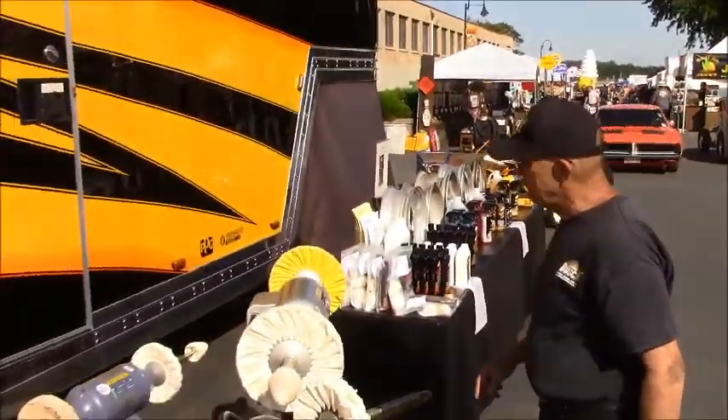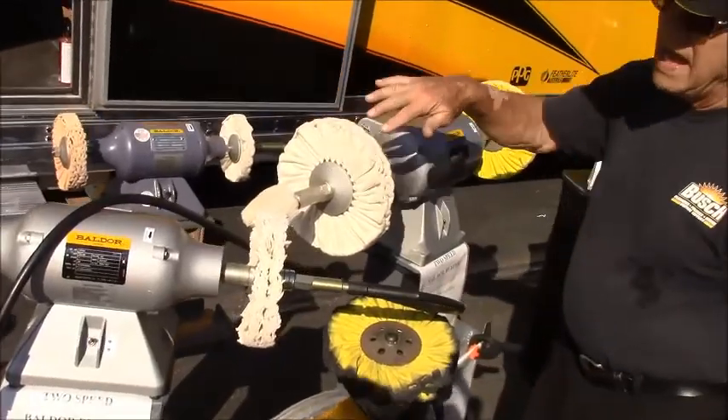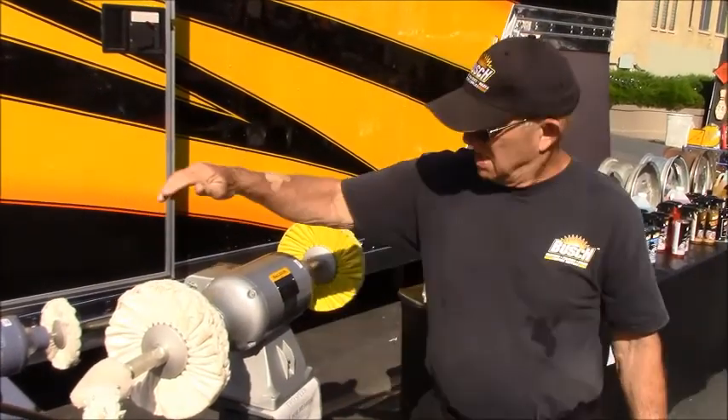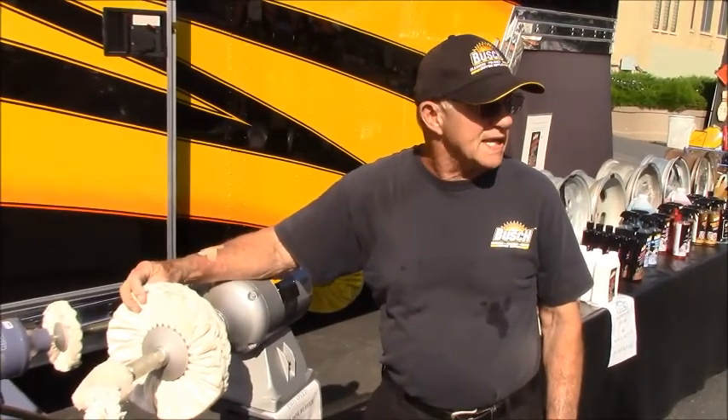We can talk about these buffers real quick. Standard — everything we have in this booth is American. We do not have any cut-rate quality brewing products where they cut corners for a few pennies.